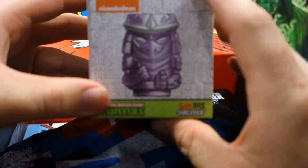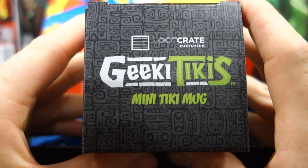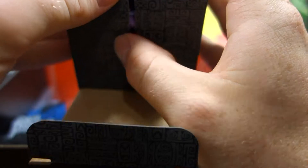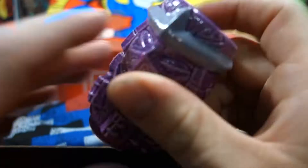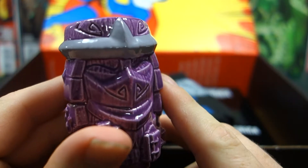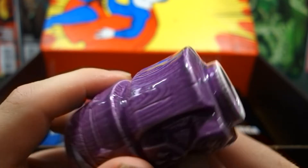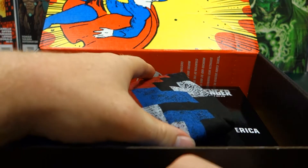So we've got a Teenage Mutant Ninja Turtle thing here first. Let's have a look at this — it says Mini Tiki Mug. Oh it's a mug, that's sweet! It's like a mini mug. Let me get this open. Oh wow, that's actually really cool. It's almost like a shot glass to be honest. A little look at that all the way around — that's actually a really nice piece of gear.